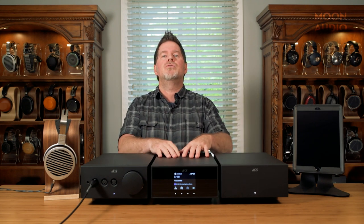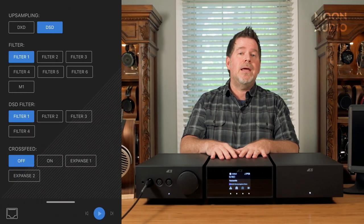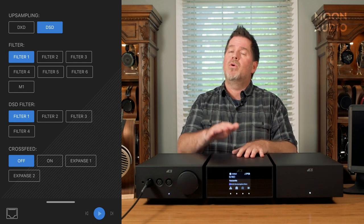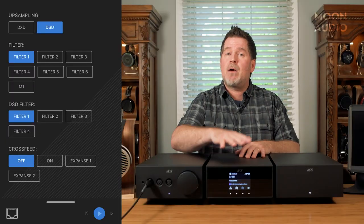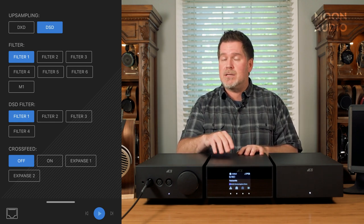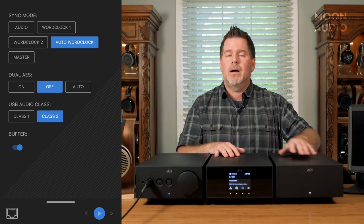It's got some limitations—it's more for on-the-fly use with USB dongles. There are all kinds of filtering and upsampling. You can change to DXD or DSD—we'll get into more of those differences in our written review. We've also got filtering for PCM and DSD, and the ability to change word clock connections.